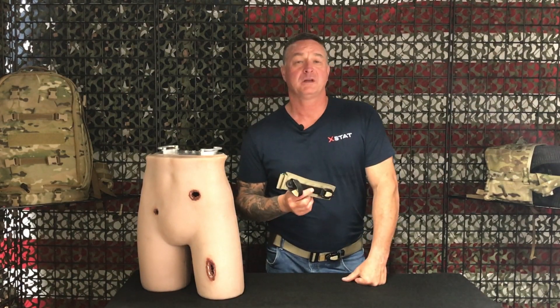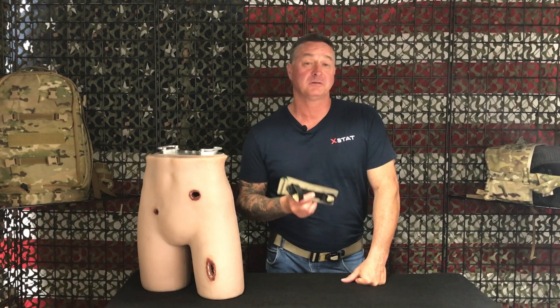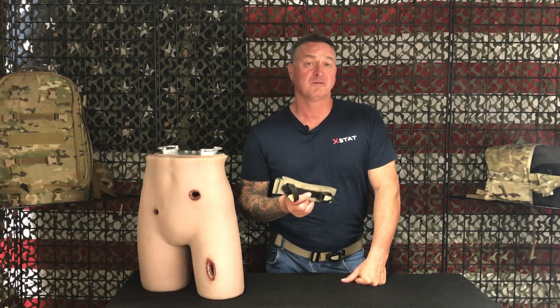Thanks for watching our TX2 product video. For more information on our hemorrhage control products, please go to www.revmedix.com.